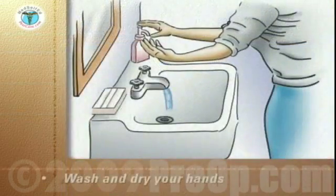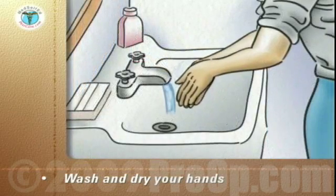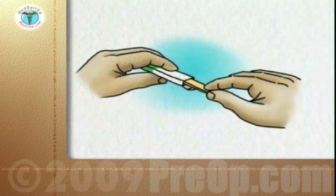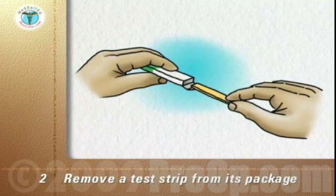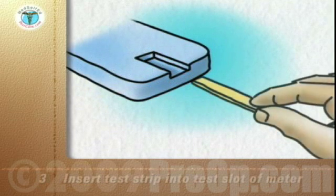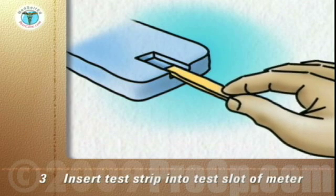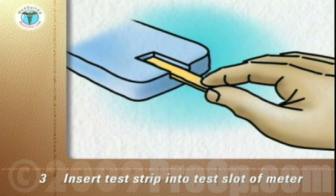Wash your hands vigorously with soap and warm water. Rinse and dry thoroughly with a paper towel. Remove the test strip from its individual package. With the meter off, insert the correct end of the test strip into the test slot of the meter according to the manufacturer's instructions. This usually turns the meter on.